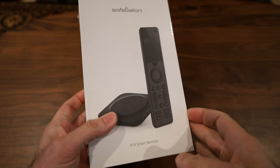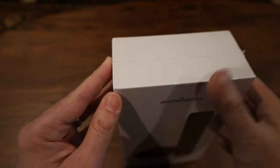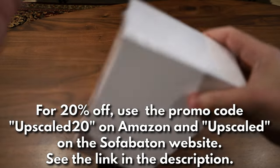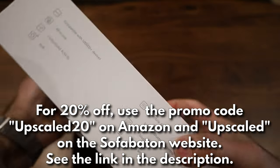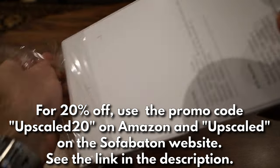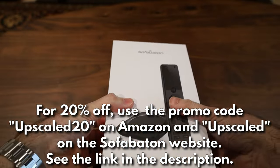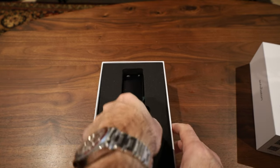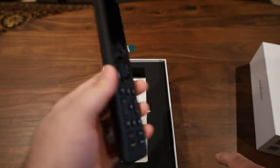Let's do a quick unboxing of the Sofa Baton X1S. I did an unboxing of the X1 pretty recently so I don't expect this to be very different. Straight away you've got the instruction manual, and here is the remote — as you can see it looks very similar to the X1.